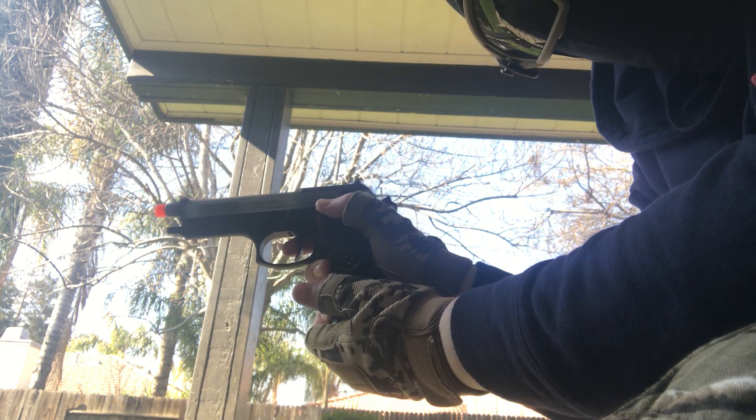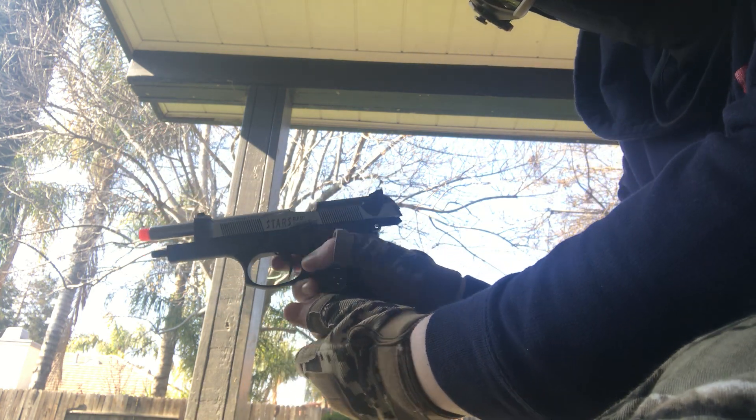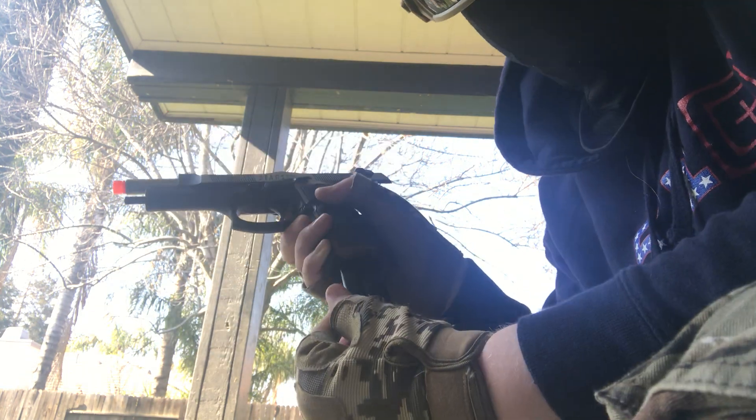As you can see, the slide locks back when you're out of ammo. You can see your ammo counter. This magazine has no BBs left in it, and you can see that through the top right here at the ejection port — where normally a case would come out, but since this just fires BBs, it just opens up.